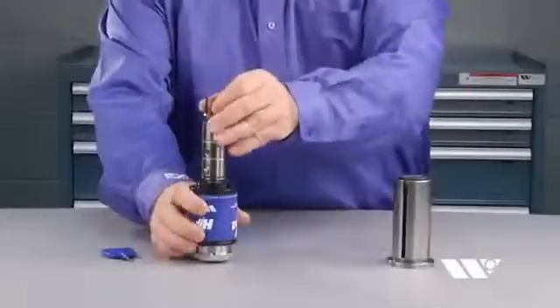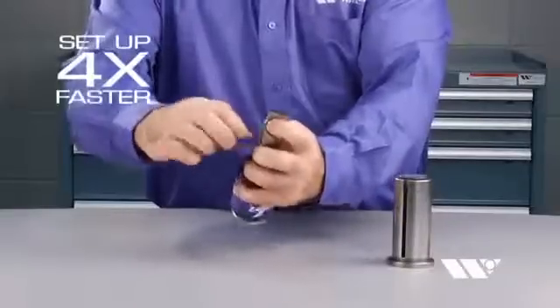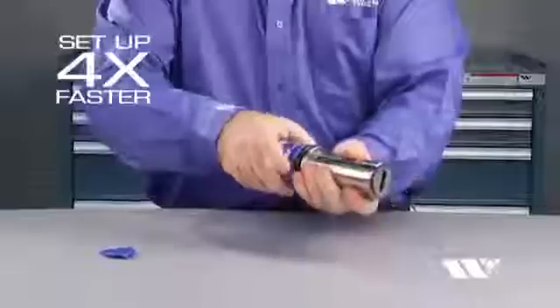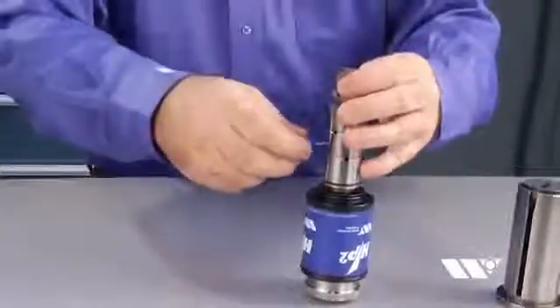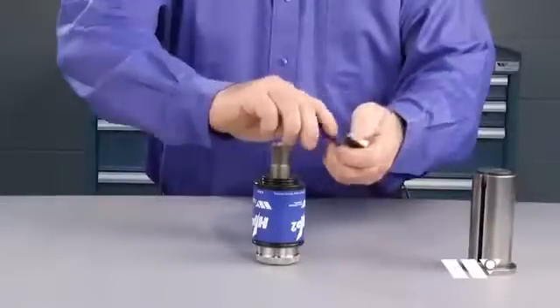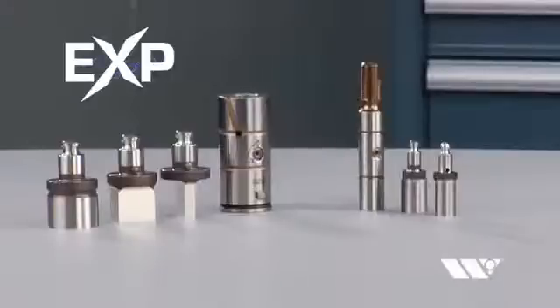EXP Punch Technology offers the fastest setups in the industry — up to four times faster than traditional tooling. Loading the EXP Punch is as easy as pushing one of the universal punches into the holder and turning the key to lock it in place. To remove the punch, simply turn the key to unlock and pull the punch out of the holder. No other tooling on the market is faster.